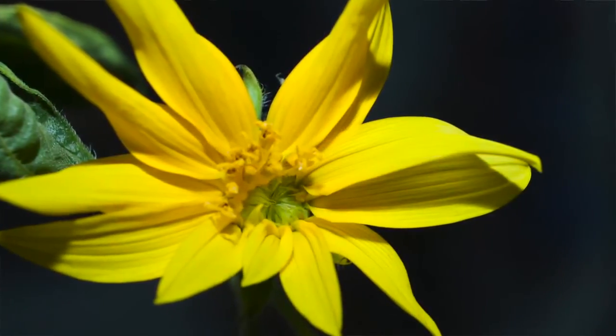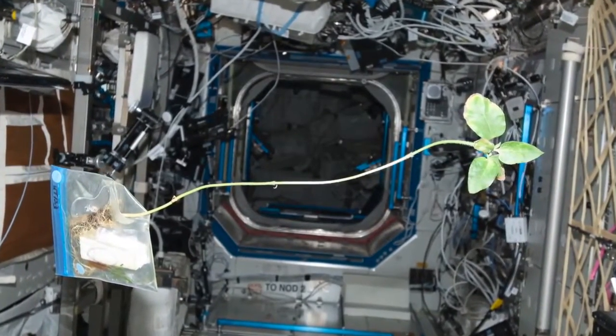Sunflowers normally grow really straight, thick stalks, but the space sunflower was a meter and a half tall with a stalk only about three millimeters thick. A comparable Earth sunflower would have a stalk six to eight millimeters in diameter. The sunflower didn't put energy into making a stalk because it didn't need to support itself against gravity — sunflowers are inherently lazy. The stalk would not work on Earth — it would fall over. Also, the stalk was curvy rather than straight, because that's where it naturally grew without gravitational direction.